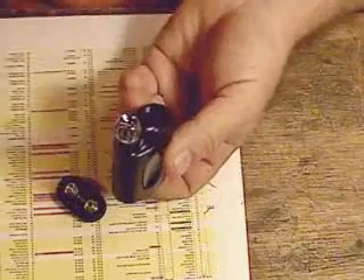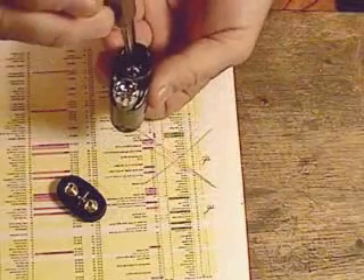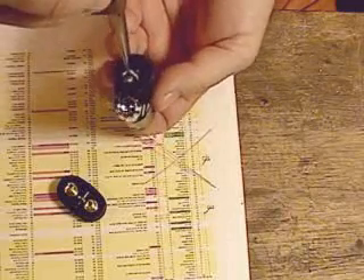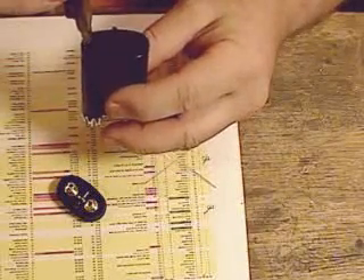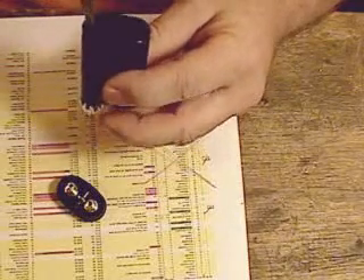Then you reach in this end with a pair of long nose pliers and you grab that heat sink. It can only come through with the LED pointing straight at the knob. If you use any force whatsoever you're not going to get there — you have to be very, very gentle and wiggle it until it just falls through.